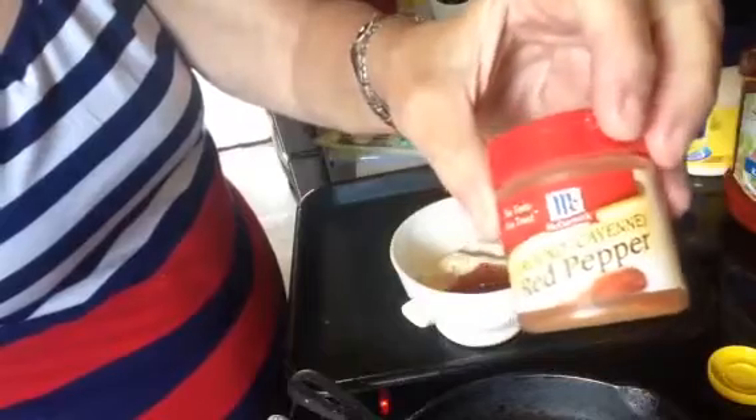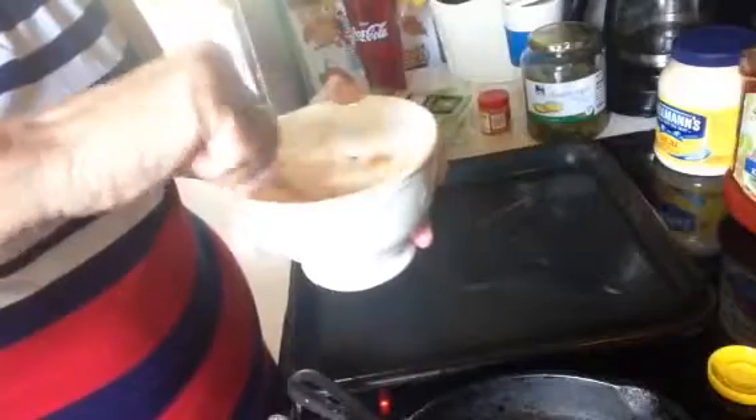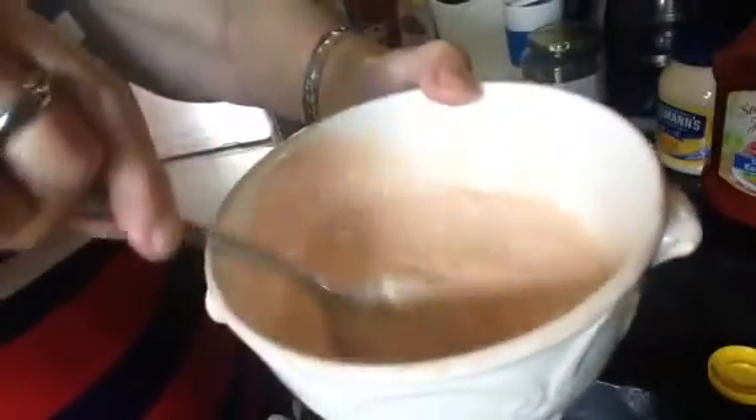Add a couple shakes of ground red pepper — more if you like it hot, less if you don't. That's really all that goes in it. Mix it up and you've got some really good shrimp sauce. I added a little more ketchup — about another tablespoon. If you have dill pickle relish you could use that, but you do need the dill pickle juice.